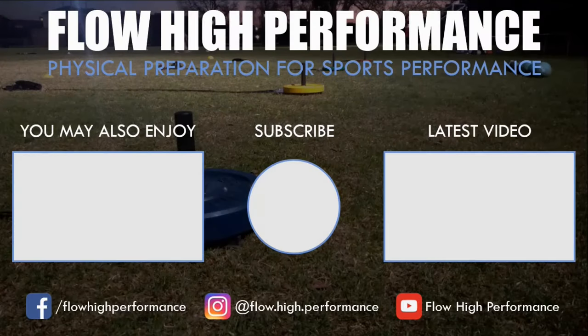Thanks for watching, and hopefully you got something out of this video. Remember to subscribe if you haven't already.